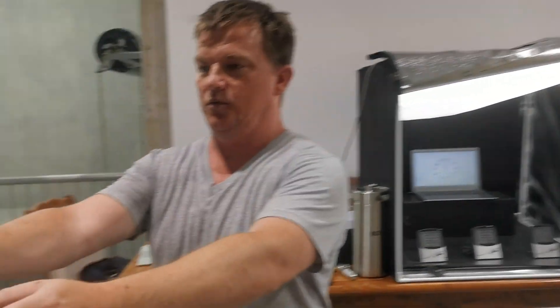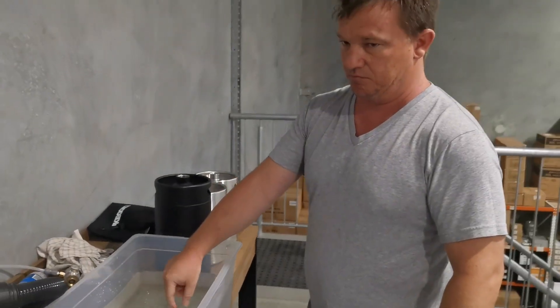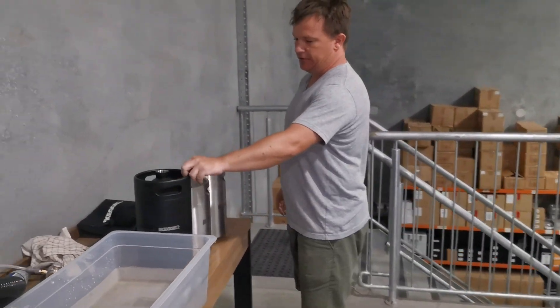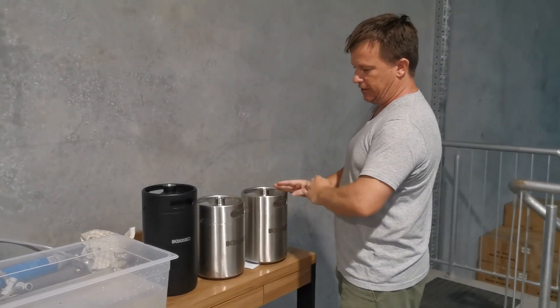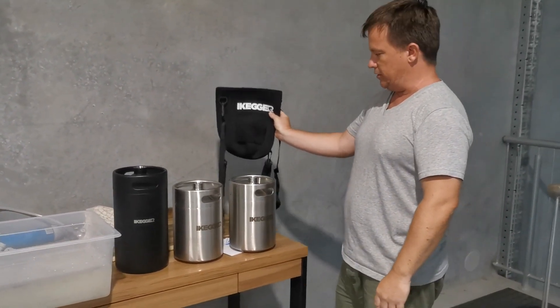Over here we have one container of water mixed together. It's cool — I'm going to guess it's about six degrees. We have our three kegs here. This is our five litre double wall insulated keg and two of our single wall insulated kegs. All of them are five litres. One of the non-insulated ones we're going to put into the insulated sleeve.